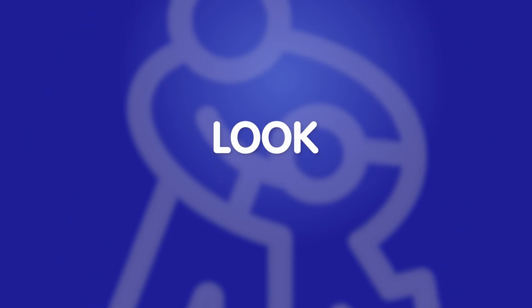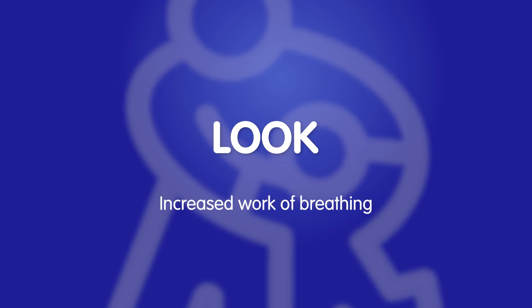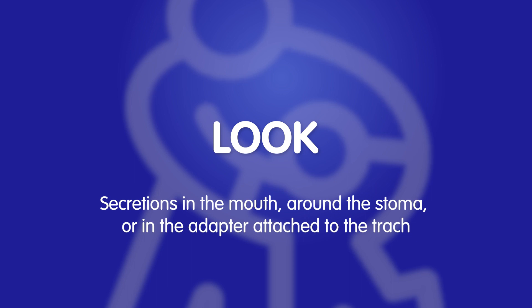Look at your child for any changes in color like blue or pale lips, fingers, or toes. Look for increased work of breathing, facial expressions, secretions in the mouth, around the stoma, or in the adapter attached to the trach.